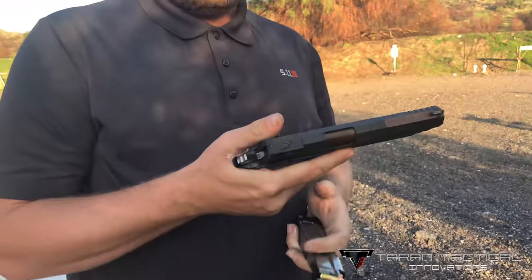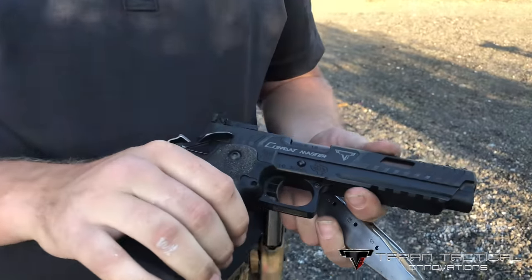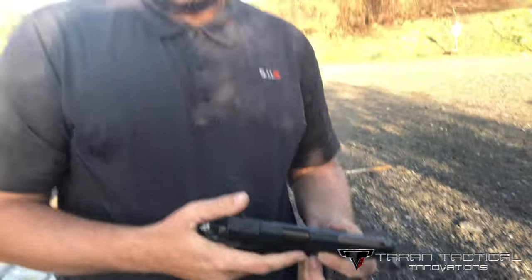I draw kind of slow, but I shoot it pretty quick. It shoots flat, it shoots soft. What is it? That's a Combat Master. It's the STI Combat Master.